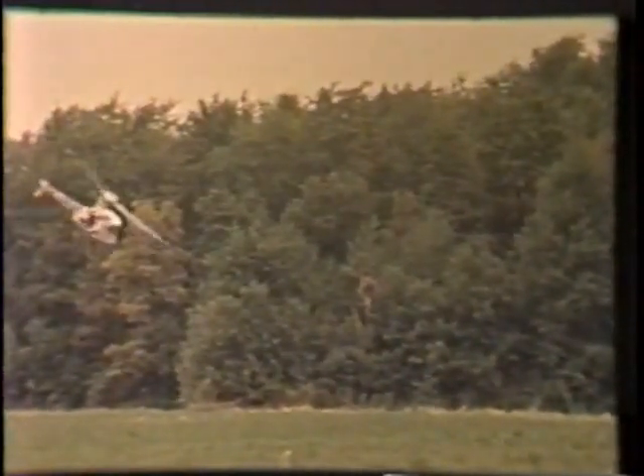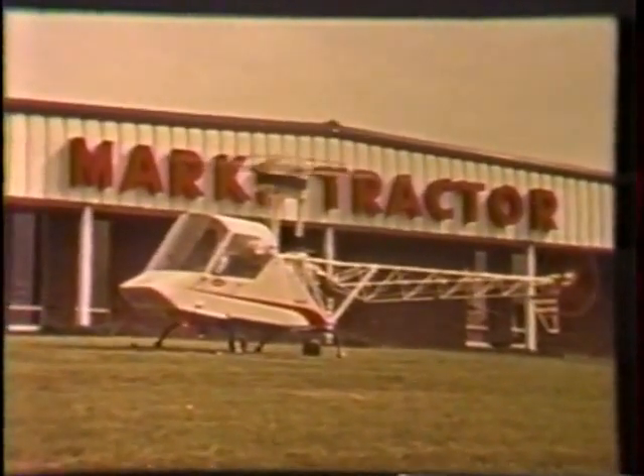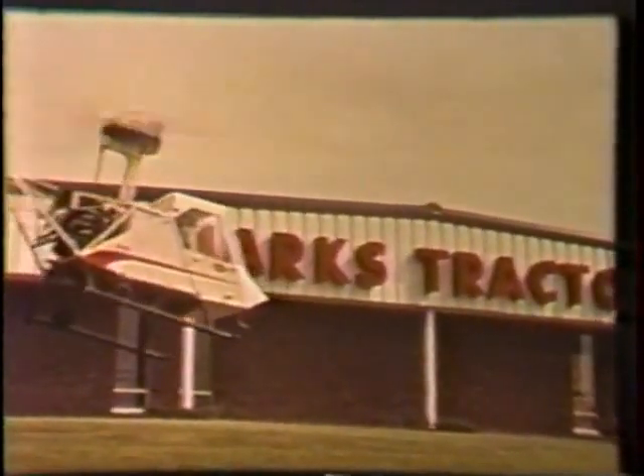Figure eights and S turns. Designed to do everything a utility helicopter is called upon to do, as well as or better than higher-priced helicopters, the B is an outstanding performer in such typical helicopter work applications as power and pipeline inspection and maintenance.